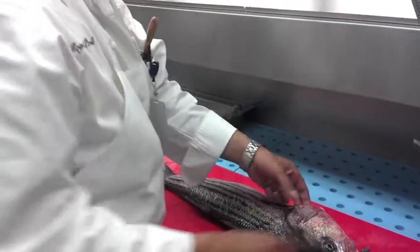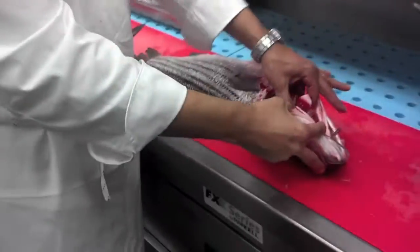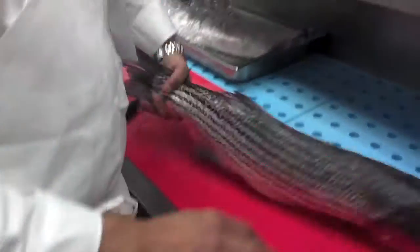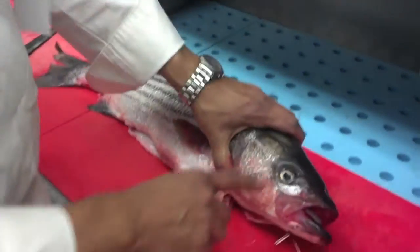How do I know it's fresh, that fish? Nice red gills, huh? Looks pretty fresh. Firm flesh. Nice eyes.